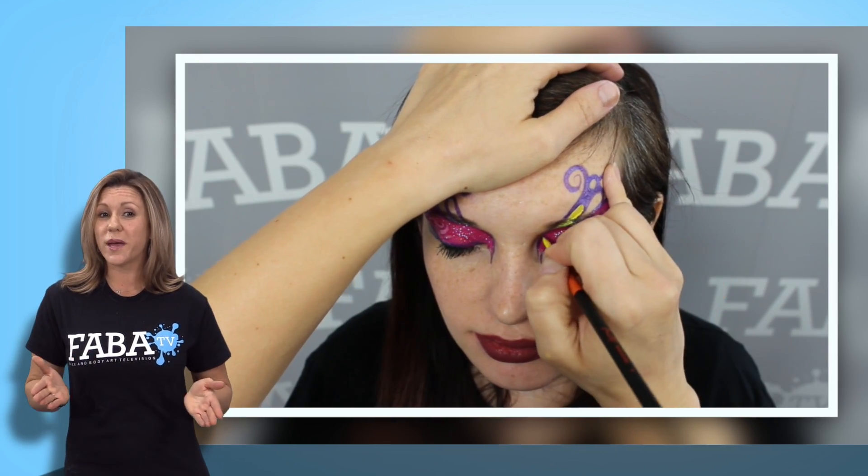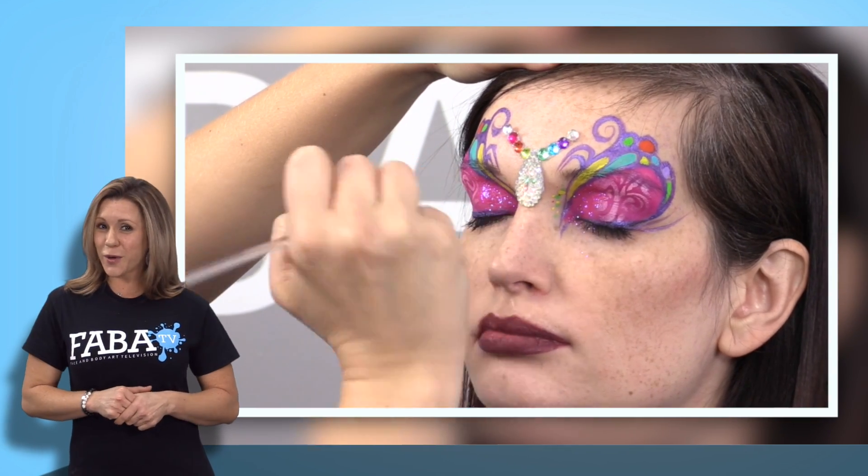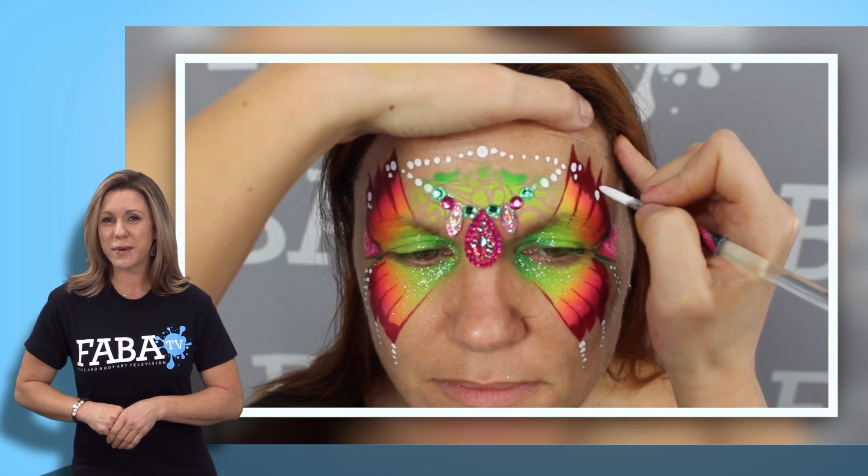These fairies are inspired by mermaids, fall, Halloween, and cherry blossoms. Don't forget to get your bling as we paint along with Cameron Garrett. Now let's begin.